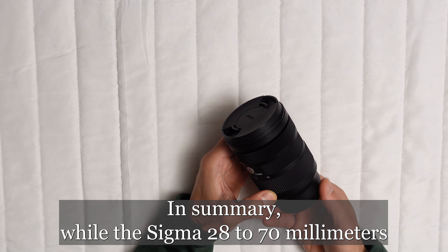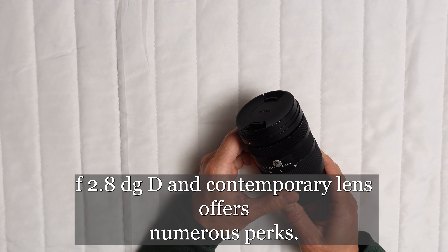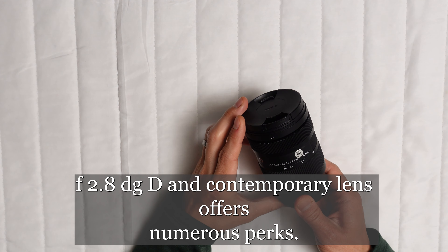Moreover, owners of Sony E-mount and L-mount cameras will find the lens's compatibility a perfect fit.